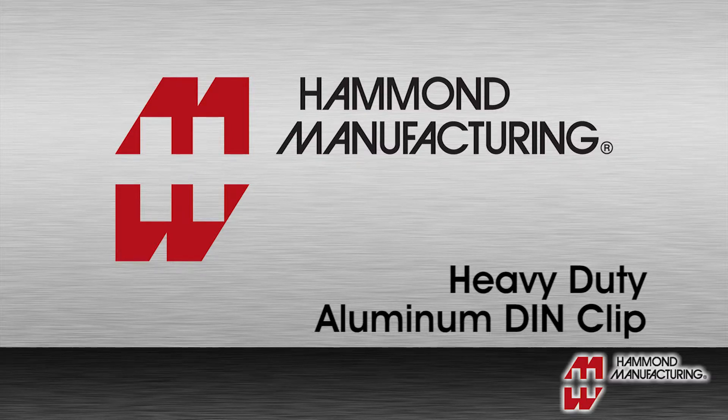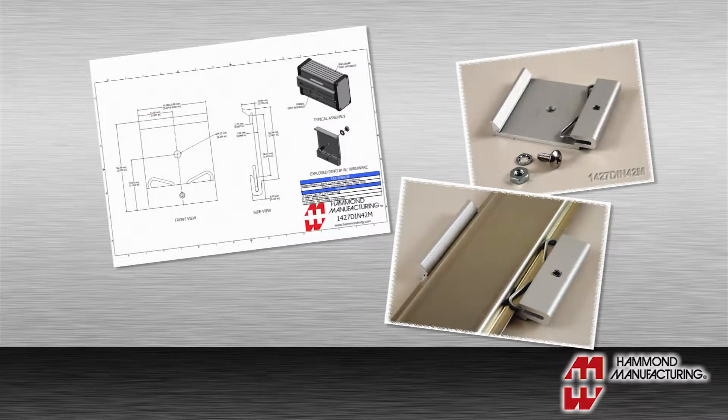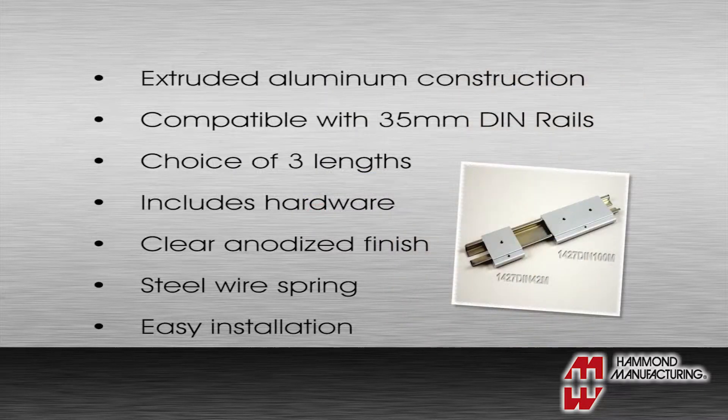Hammond Manufacturing's line of extruded aluminum DIN rail mounting clips are a sturdy and durable departure from the plastic or folded metal offerings commonly found on the market. These new clips feature heavy-duty aluminum construction, are designed to be compatible with symmetrical 35 millimeter DIN rail, and are available in three lengths.